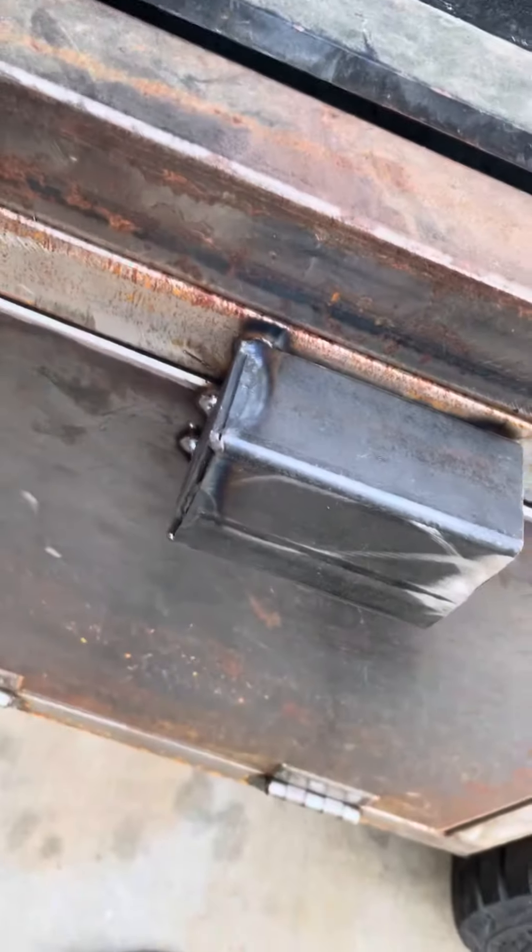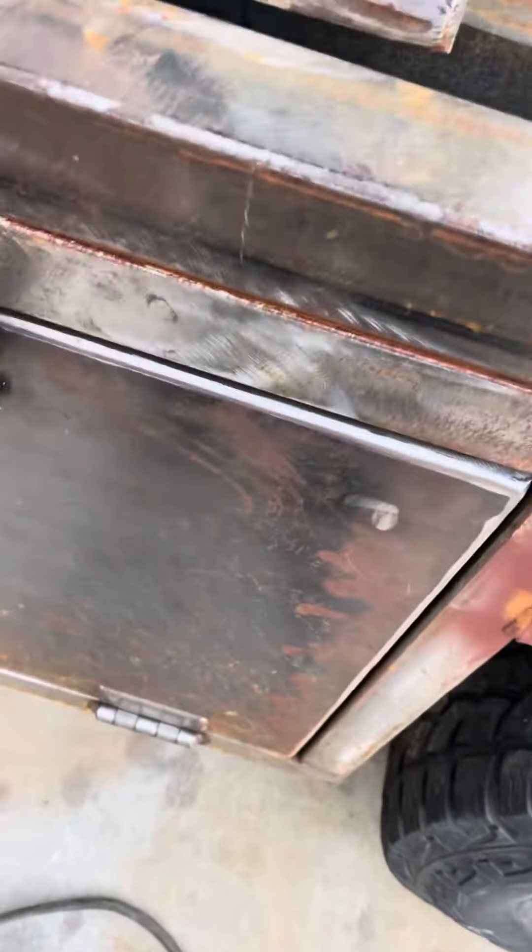Hey y'all, check this out. This is an unconventional way to do it, but we built this security box. We still gotta weld that part up and clean it up, we gotta put a seal inside still, but the point is...